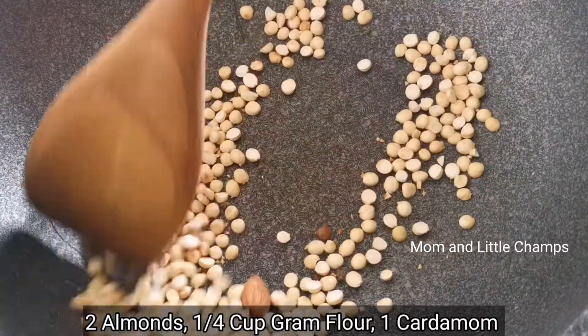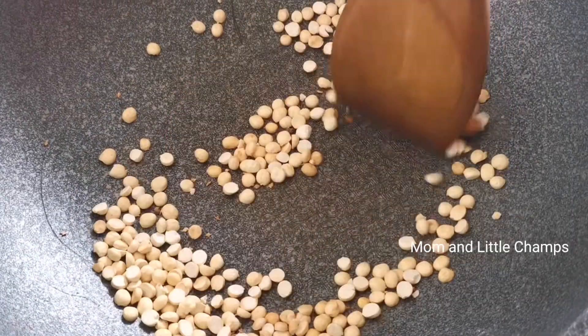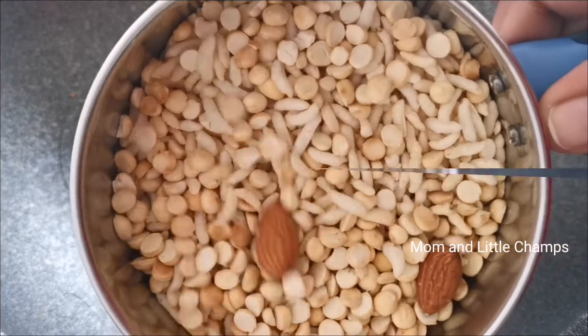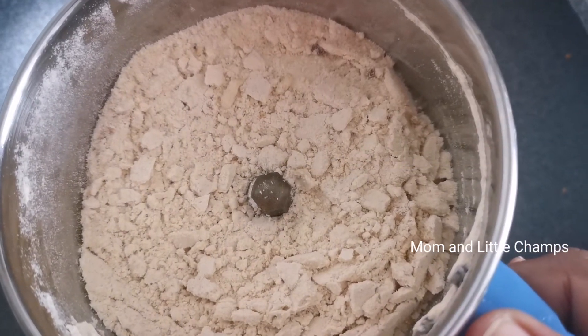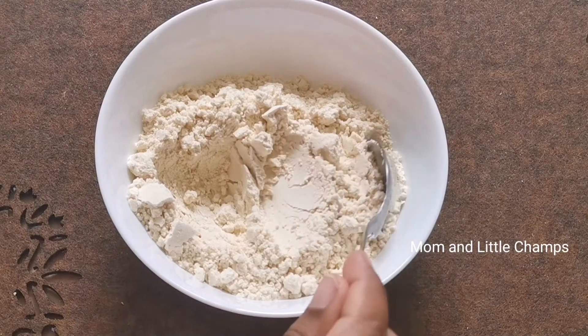We can make it dry fry with low flame, then transfer to a separate plate. Put it in a mixer jar and make it into a fine powder. The powder is ready — store it in an airtight container.